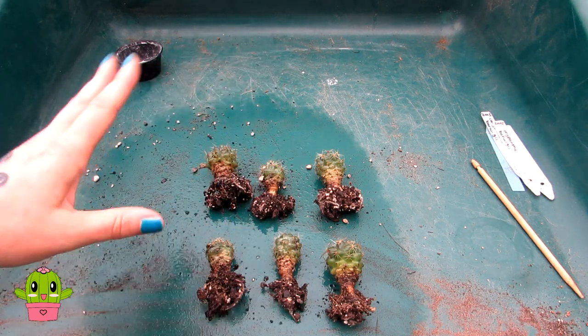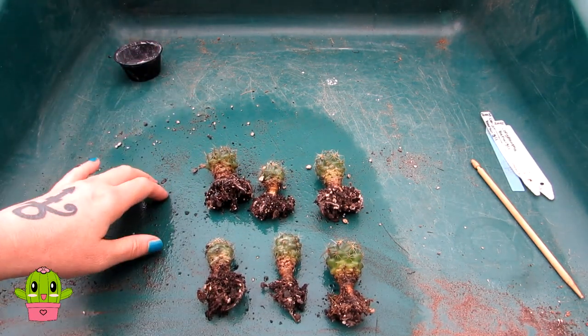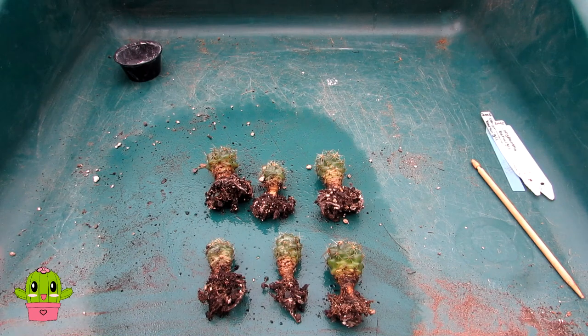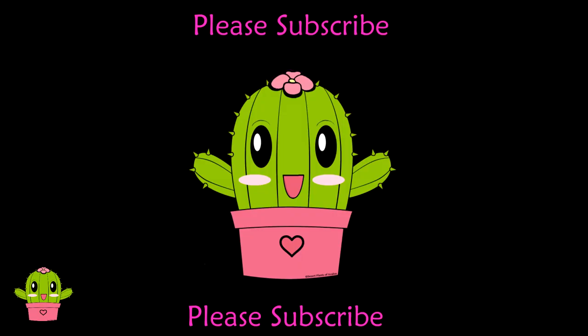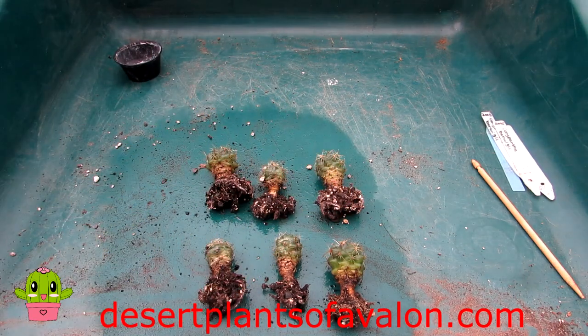I'm taking these into the house to a shady spot, and I'm going to completely clean this tray using rubbing alcohol as well. Thank you so much for watching — sorry it's not a happy video, but I hope the rain soothed you during this disaster mealybug video! For lots more tips and tricks on growing and caring for cacti and succulents, please subscribe and click the notification bell. Also check out my website desertplantsofavalon.com for more care tips. Wishing you all a bug-free, happy cactus day — bugs be gone!